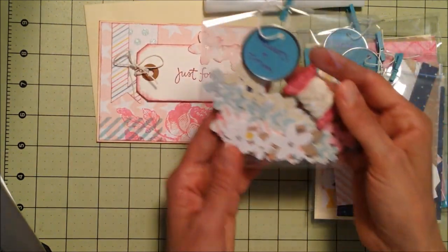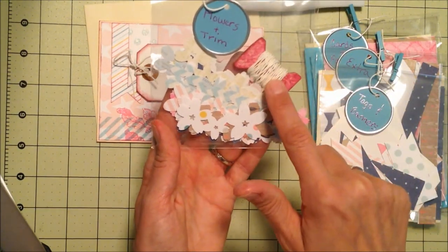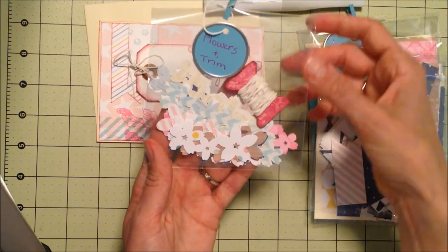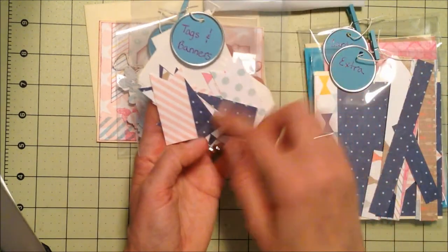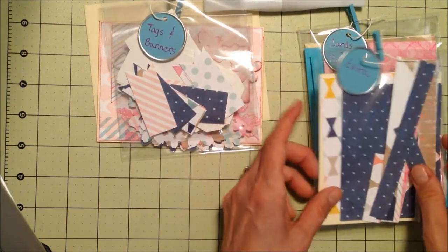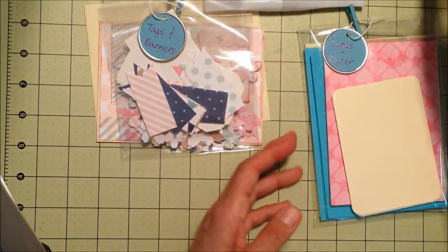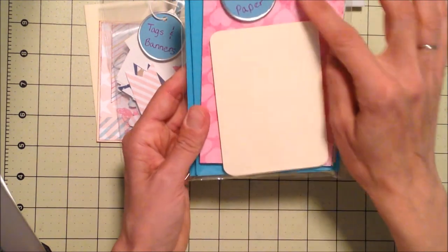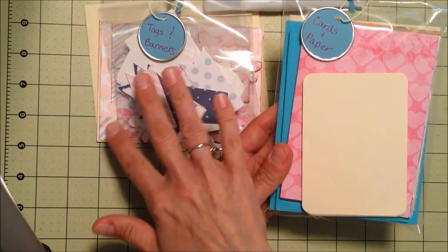I cut everything out for her — the large flower strips and the small ones. I tied some trim to a Tim Holtz spool die that I cut out. This one has tags and banners, and I just cut out the banners by hand. This package just has a whole bunch of extra pieces if she needs them, and then this one has the cards and envelopes — I gave her two different colors.